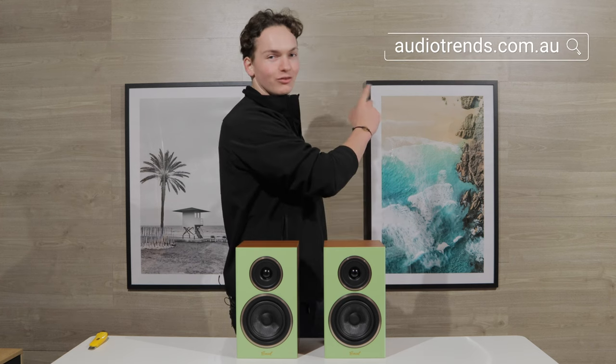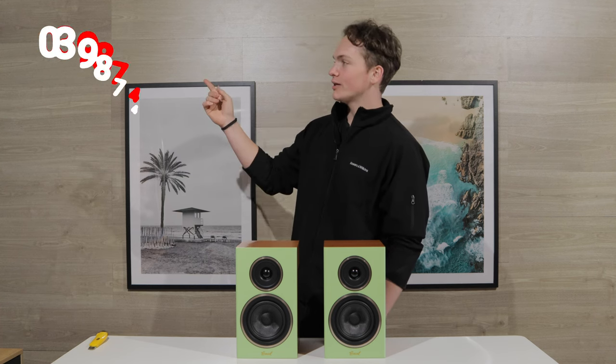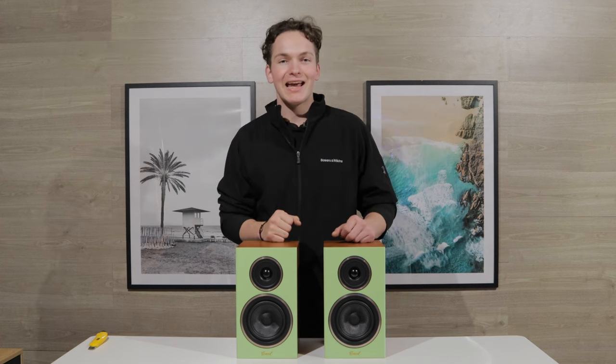Now if you'd like to see the other colours, you can head to our website which is audiotrends.com.au. We've always got a good price and a good deal. And if you've got any questions about these or any other hi-fi product for that matter, you can give us a call on 0398748233. That's going to be all for this video, but I thank you so much for watching all the way to the end and we'll catch you again very soon. Catch you later.